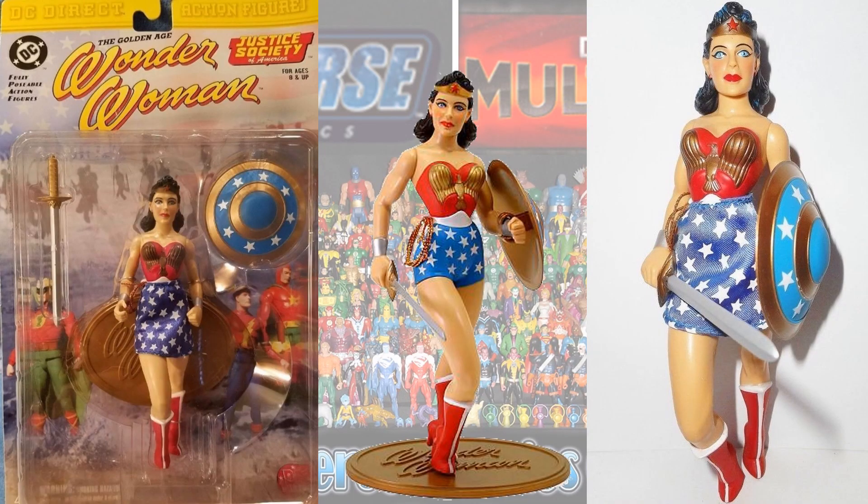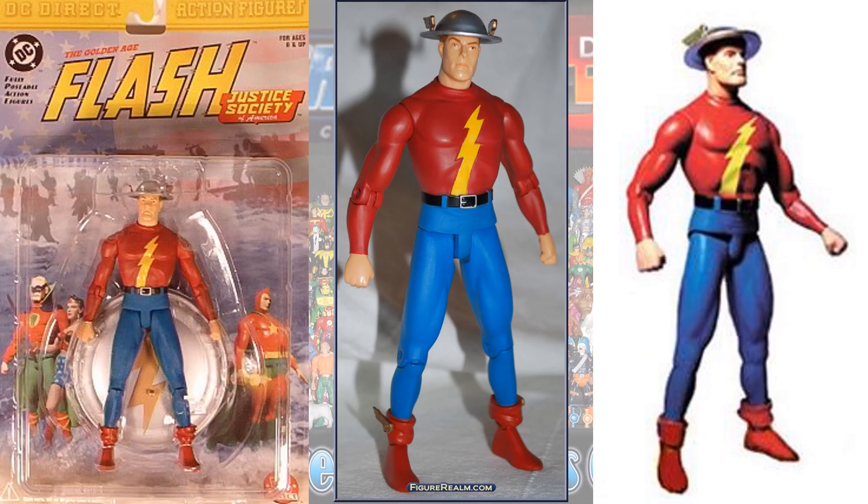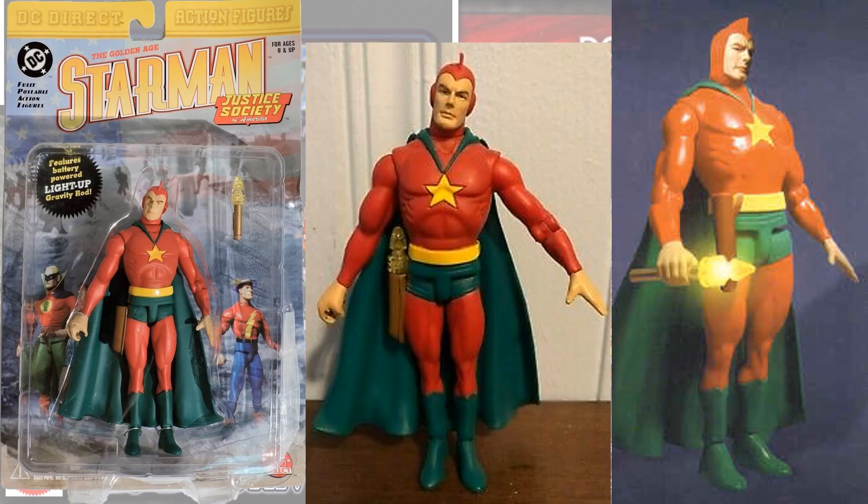Here is the Wonder Woman and she did come with a cloth skirt. Here's the Alan Scott Green Lantern from the Justice Society of America. The Jay Garrick Flash, also Justice Society of America Golden Age. And Justice Society of America Starman — pretty cool, it had an actual light-up staff, or a gravity rod.